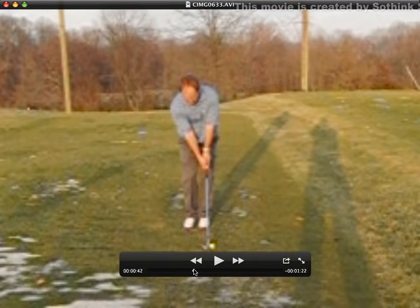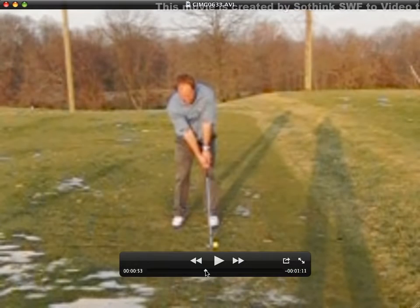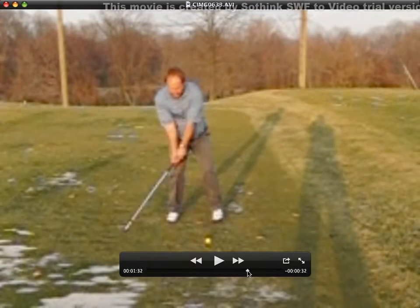What you do is you put the ball off your left edge of your left foot. As you swing back, I'm going to step forward simultaneously.